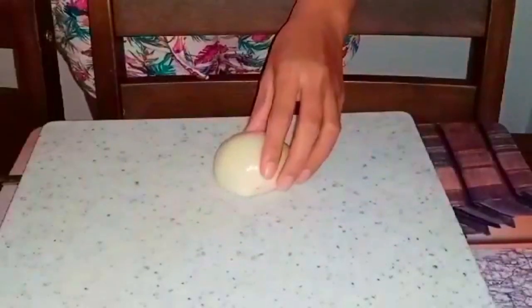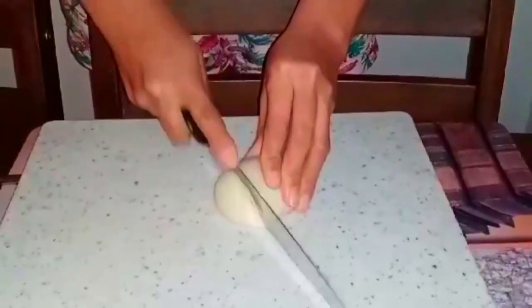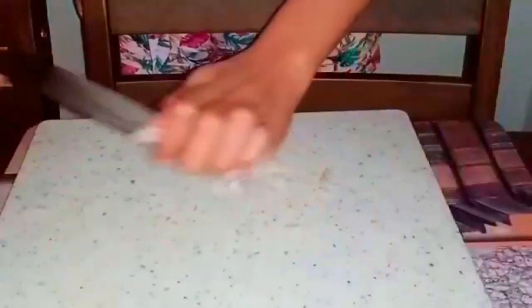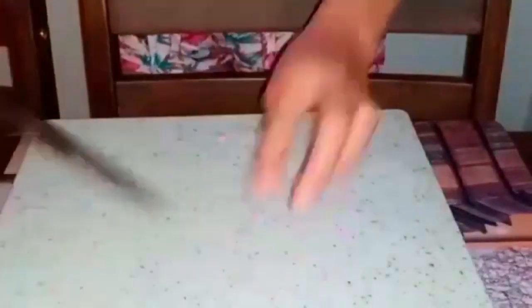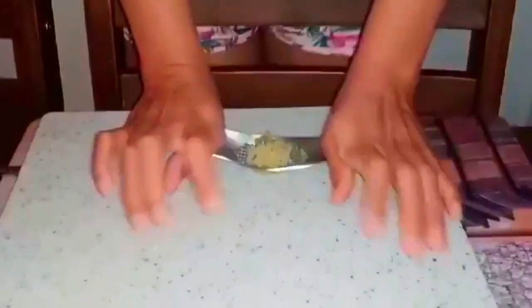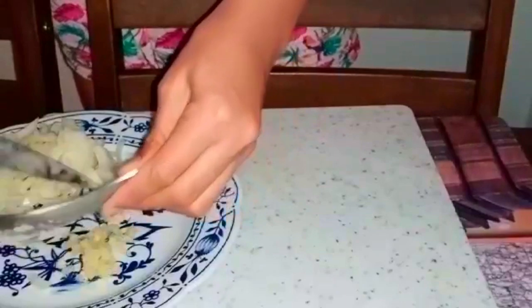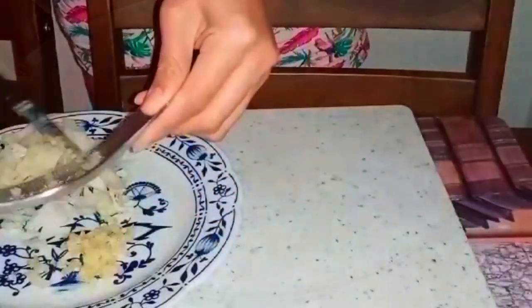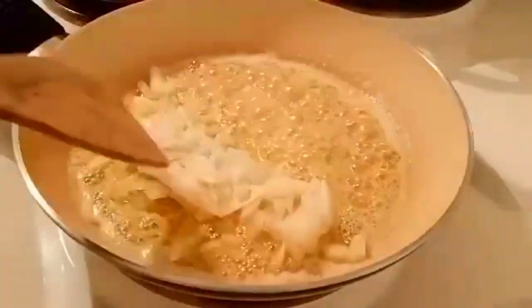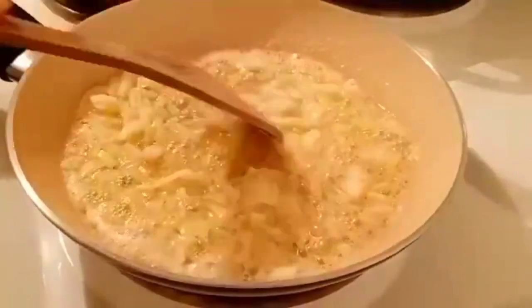After setting aside the marinated shrimp, I started to chop my onion. After chopping the onions, we set them aside and pressed our 4 pieces of garlic. Then we're going to start cooking — heat the pan and put 2 and a half tablespoons of butter, and add our garlic and onions.